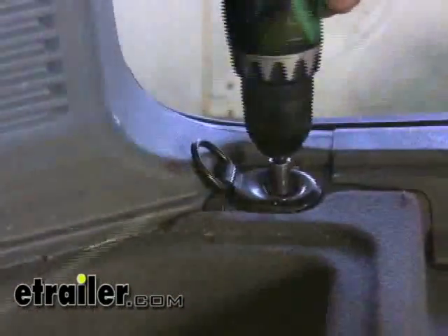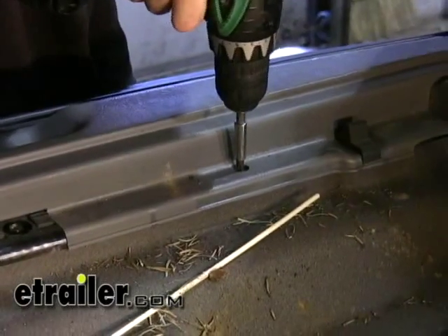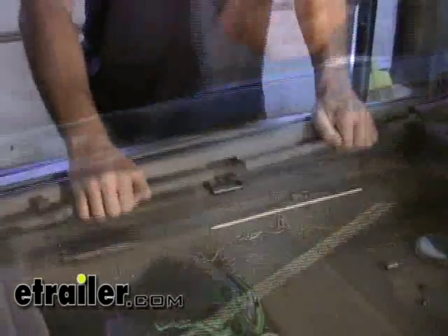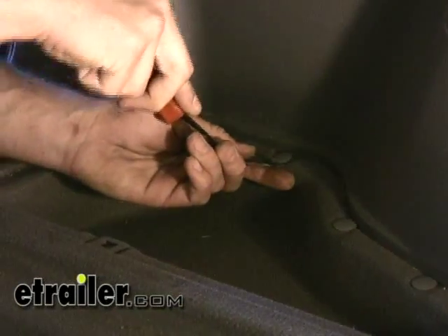We need to remove some of the components at the bottom, which will also allow us to remove the rear threshold piece — and that's where we're going to route the wires from one side to the other. With those screws removed, we can remove the rear threshold piece. We'll also be removing two side compartments as well.